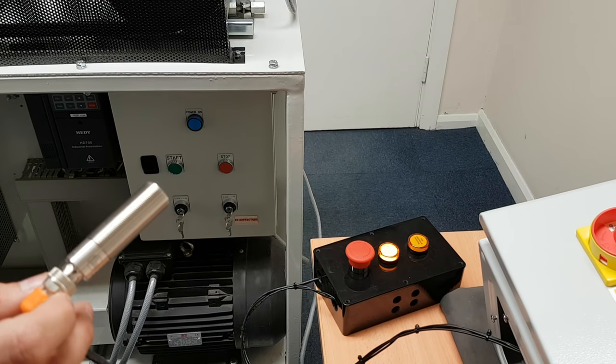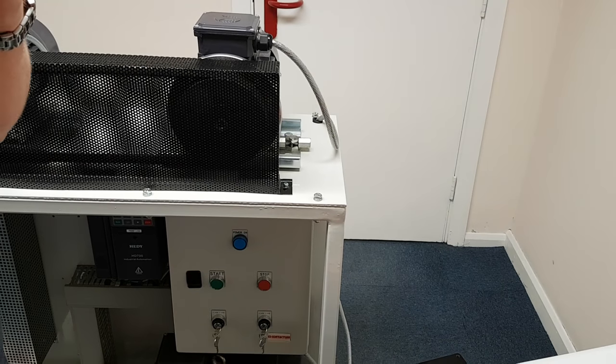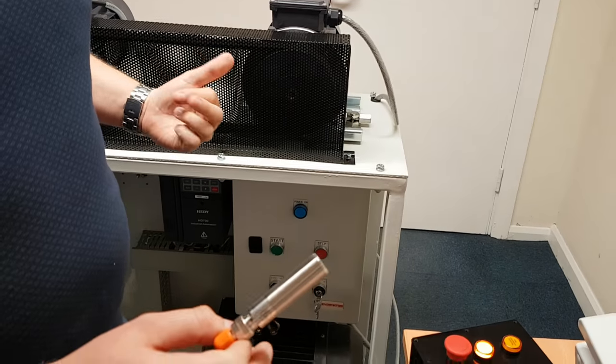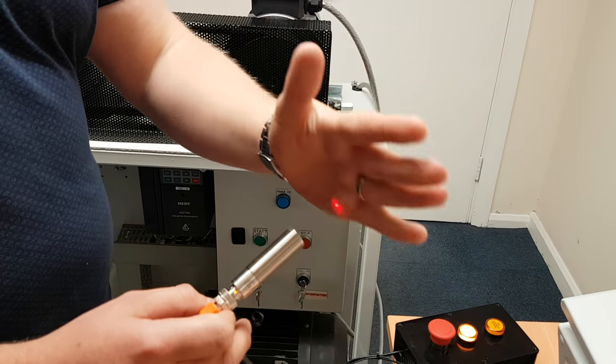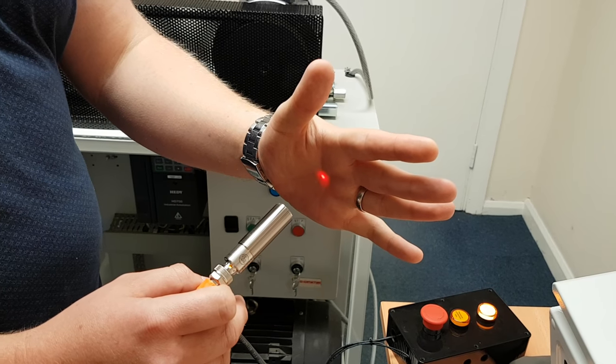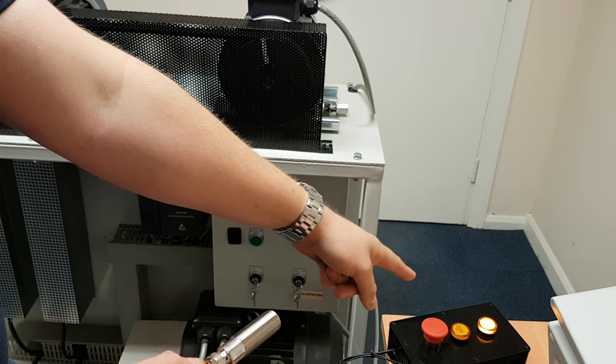The blade comes down and the conveyor runs. If a tray or box passes by the sensor the conveyor carries on running. But if something continuously blocks it for an adjustable time period, the motor will stop and the up solenoid will activate.